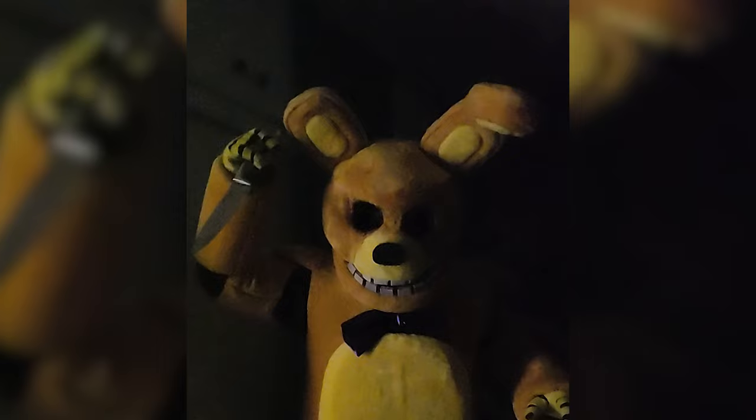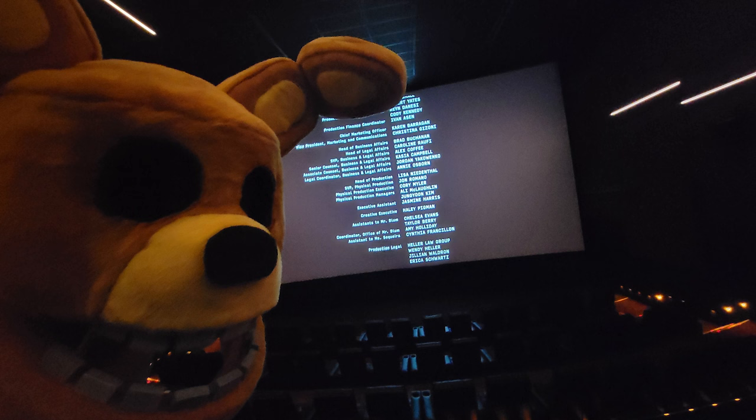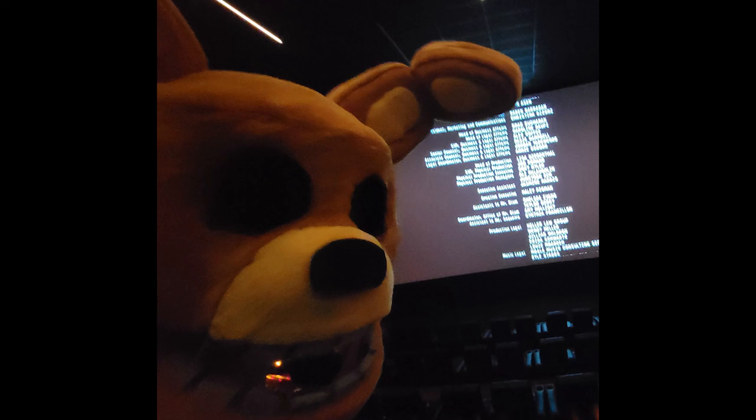But wait — movie Spring Bonnie is all torn and broken. Speaking of the movie, me and Spring Bonnie and some friends of mine wearing other masks went to go see the movie, and the movie was awesome. I absolutely loved it. And the intro instrumental is what I'm using for the backing track of this whole video because it's just so awesome. I'll do another video on the movie later, but back to Spring Bonnie.